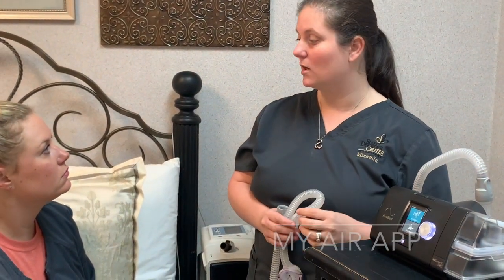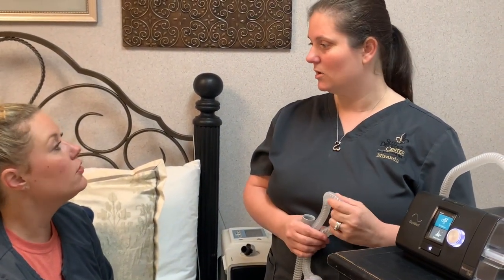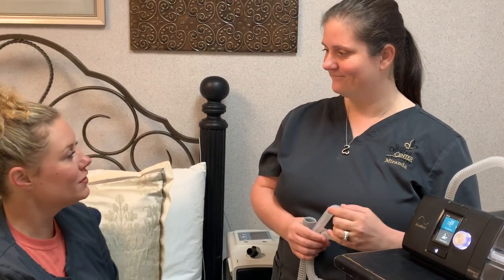The last thing — there is a little app called MyAir. There's a sticker on the top of the machine. You can download that app, Bluetooth your phone to your machine, and it'll send you a daily report just like it sends us. You can track your sleep too. Any questions? No ma'am. All right!